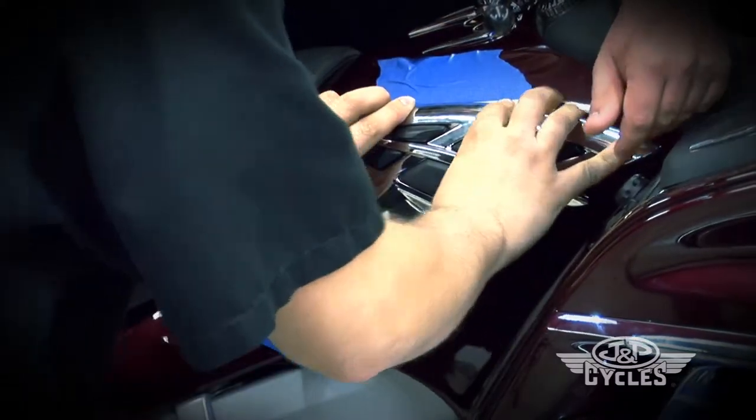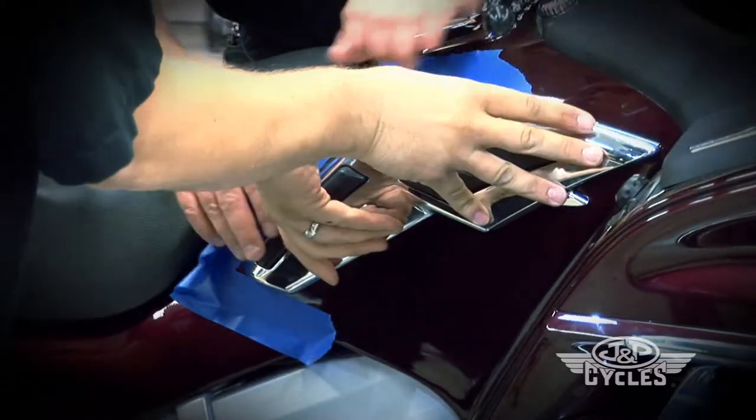You're going to want to let it sit on here for roughly 24 hours to fully bond, and there you have the Kiryakin Tank Trim with Knee Pads install.